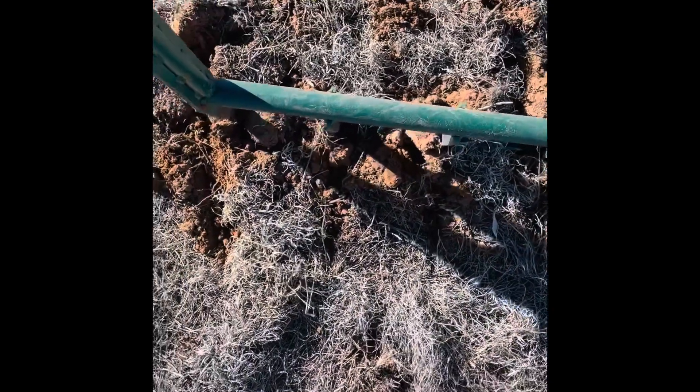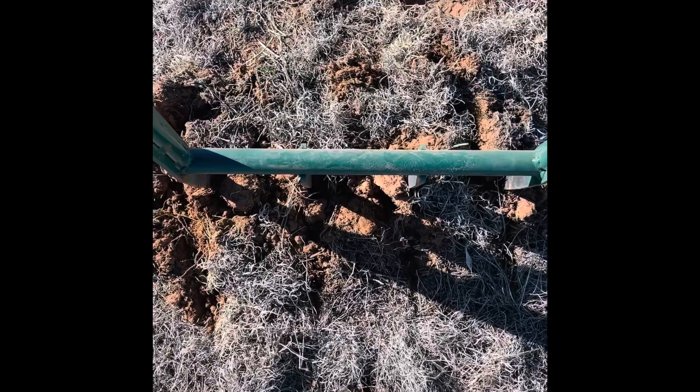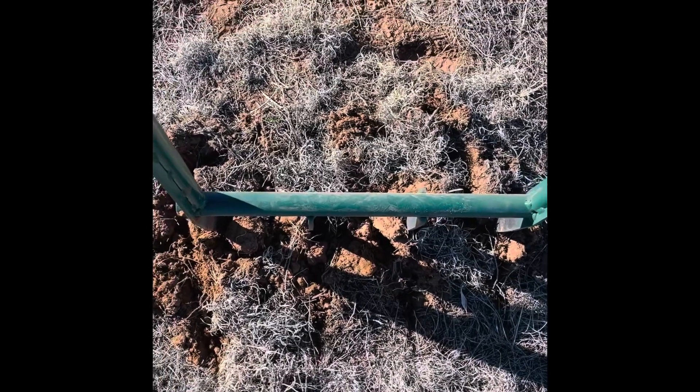It really lifts the grass out. It's going to make digging the holes so much easier. Oh, I'm so happy. Woo!